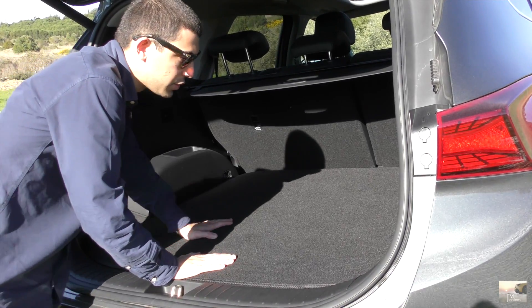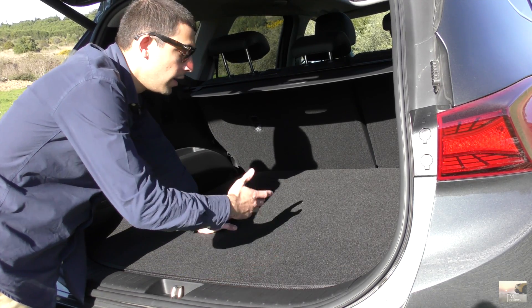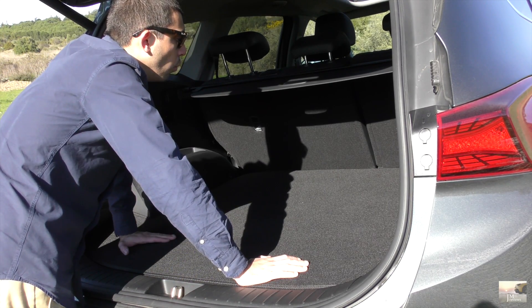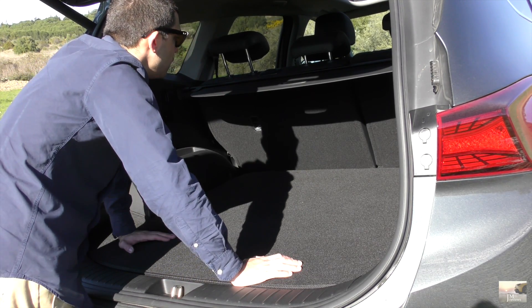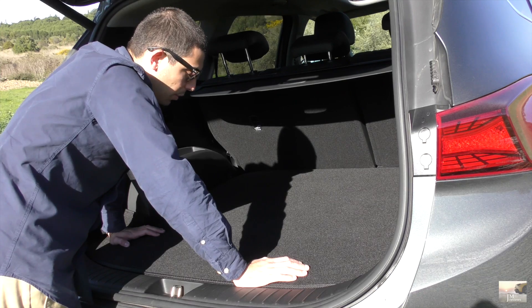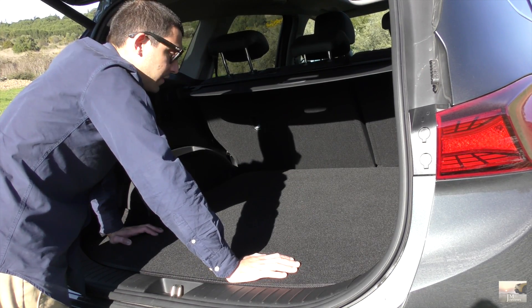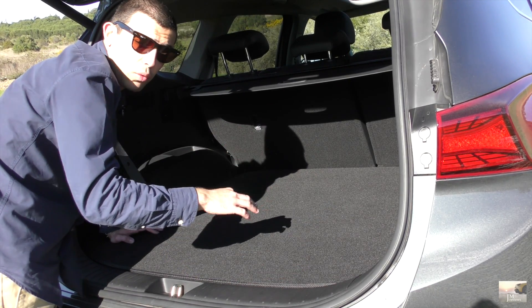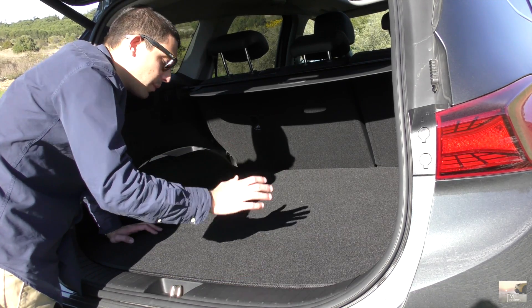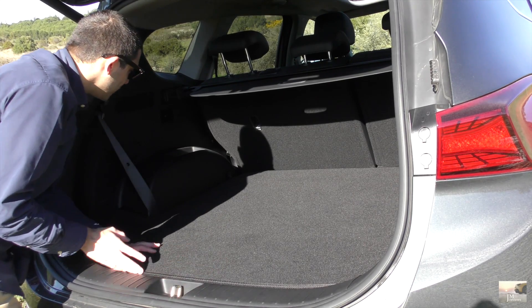A maior parte das pessoas, digo eu, compra o Santa Fé porque de facto tem disponibilidade para sete lugares — e portanto evidentemente que aqui está o lado bastante positivo deste Santa Fé. Aproveito para dizer que tem cerca de 625 litros de bagageira, e isso tendo em conta alguns concorrentes não é o melhor — por exemplo o Tarraco tinha bem mais, 760 eu penso. Mas o RAV4 tem menos, e o Honda CR-V acho que também tem mais. Temos aqui a coluna Krell — muito interessante, o nome de uma autoestrada mas com K.